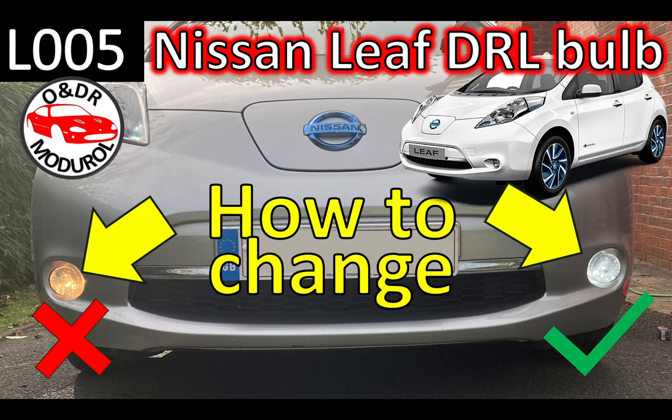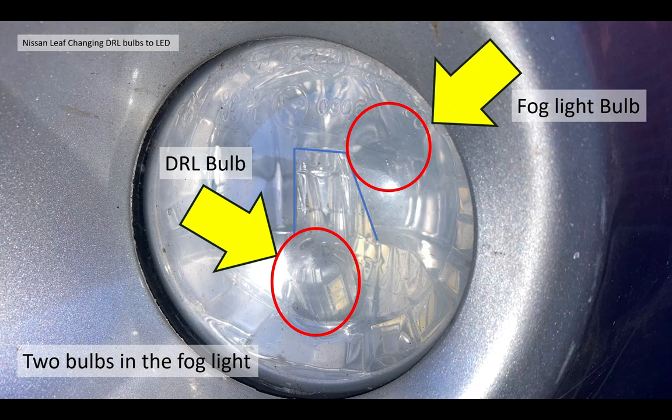In this video we're going to show you how to change your milky looking normal filament DRL bulb to a brighter cool LED bulb, which is more fitting to the LED function it's trying to achieve. Now if you're interested in doing this, you need to understand that your fog light needs to have the DRL bulb to start with. Some cars didn't have it, most I believe do. There's a DRL bulb in the front of the fog light housing and the fog light is at the back behind a small reflector in the middle there.